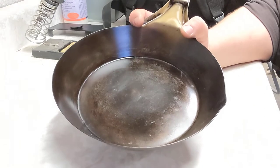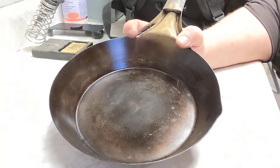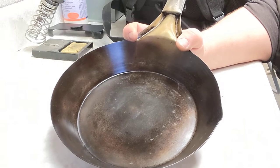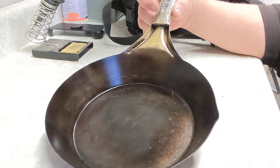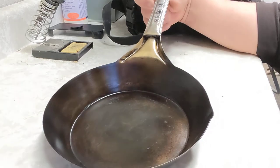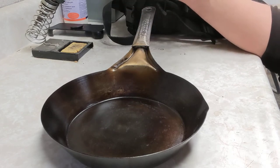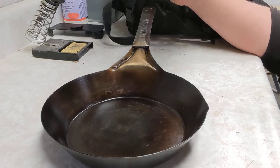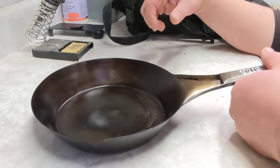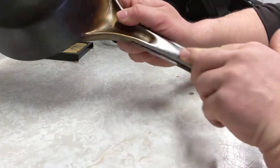A company named Jacob Bromwell was making these for a while but doesn't seem to be making them anymore. It would be nice to see a company come out and start stamping more of these stamp-steel pans again. They're known by many different names: the cold handle pan, the stamp steel frying pan, carbon steel frying pan, frontier pan, cowboy pan — it's one solid piece of stamped steel.